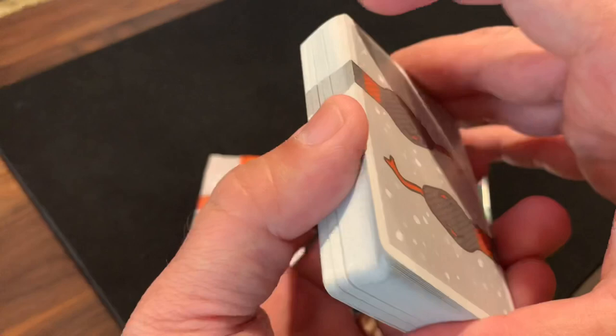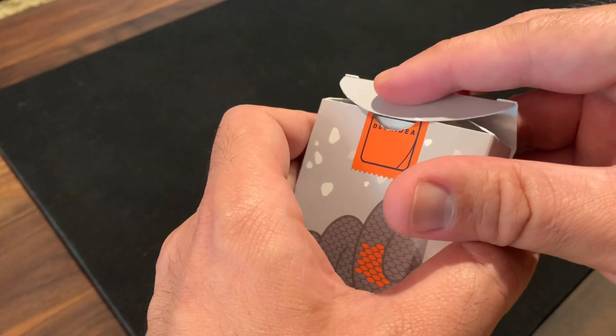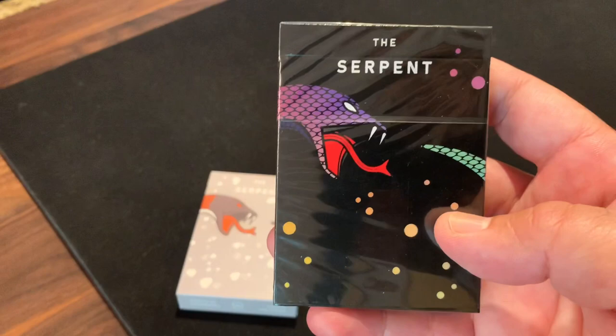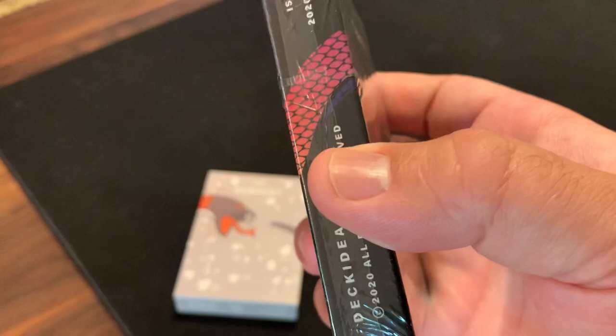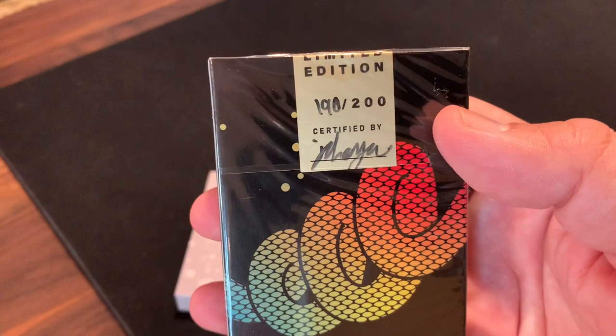There is one more version — a more limited one that I haven't cracked open, and that's the rainbow version of the Serpent. It's limited to just 200 copies and features the rainbow colored serpent on a black background with vibrant colors wrapping around. It includes a gold hand-numbered and signed seal, denoting this as the most limited of the three. So that's the three colors of the Serpent version.